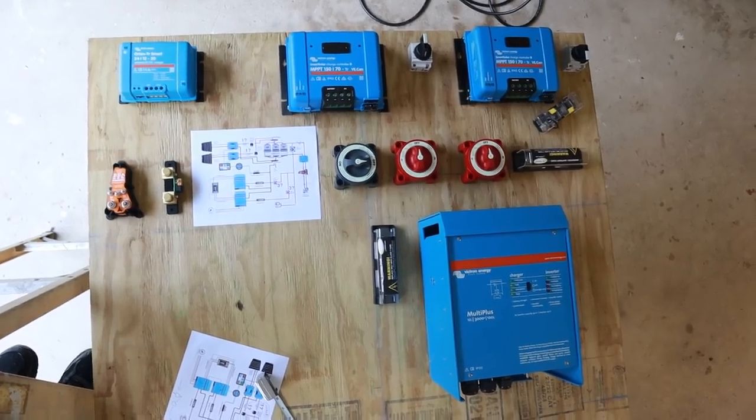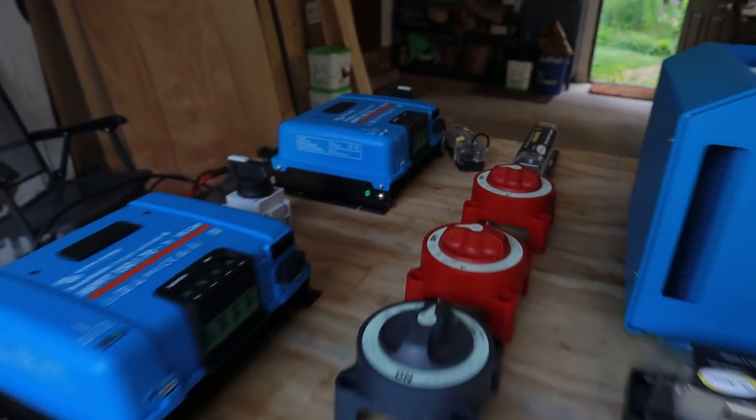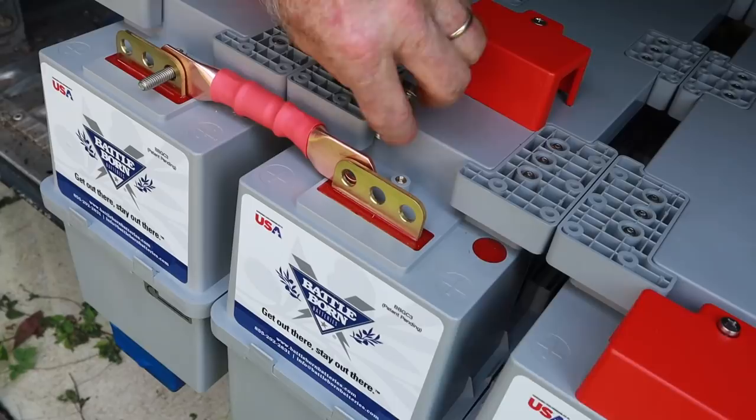We are at a milestone on working on the bus. We should be jumping up and down right now in Jersey. It is so stinking hot that we are struggling to show our enthusiasm. But inside here we are rejoicing, I promise you.